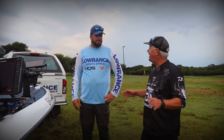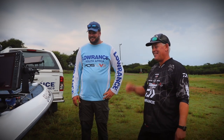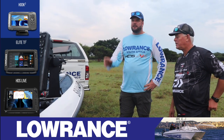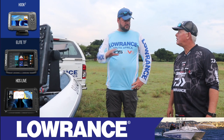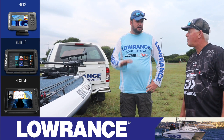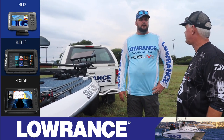Your electronics here are probably bigger value than the boat at this stage. The units on the boat are probably worth more than the boat itself. For batteries to run this massive setup: I don't like connecting electronics to the cranking battery, so I've got a dedicated cranking battery at the back, two 105 amp-hour deep cycles specifically for the electronics, and a 24-volt system in the front for the trolling motor. Five batteries total. For a normal system with a 12, 9, and maybe a 7-inch unit, one proper deep cycle will be enough.